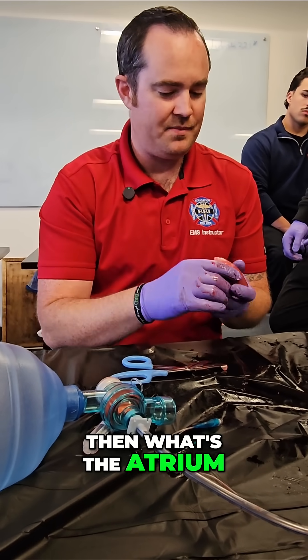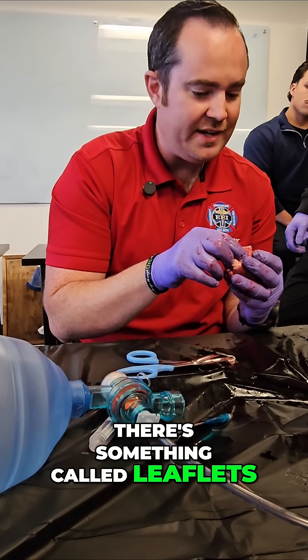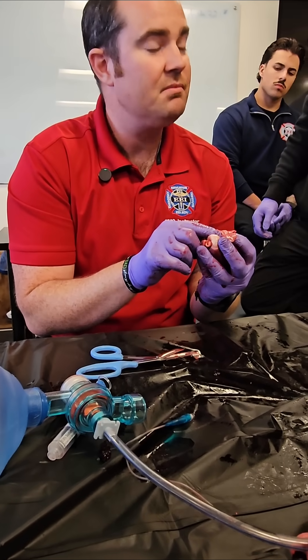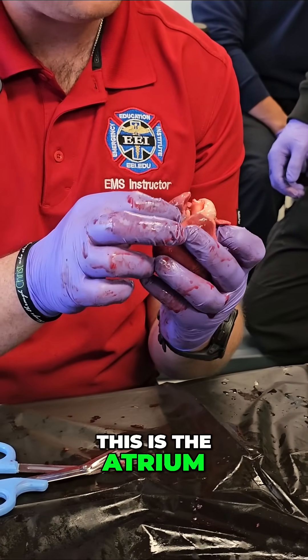Then what's the atrium? The atrium is here at the top. There's something called leaflets — do you see this little piece of tissue? That's the atrium. And this is the atrium.